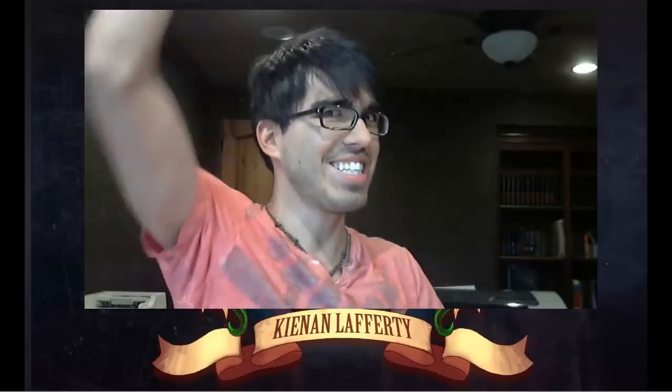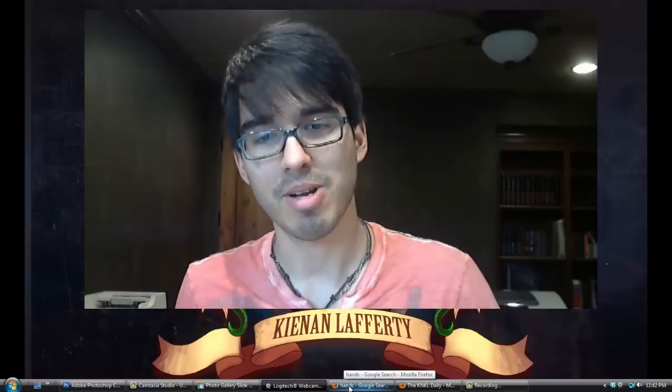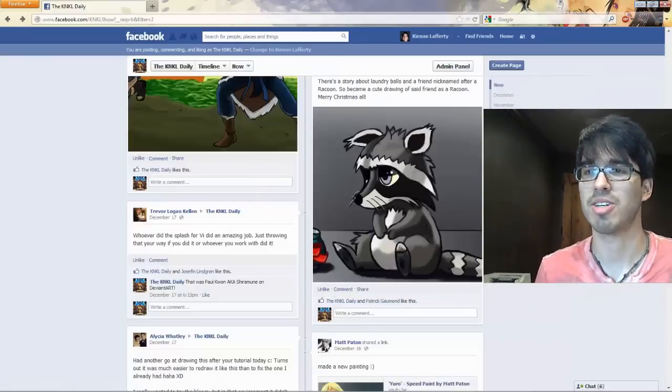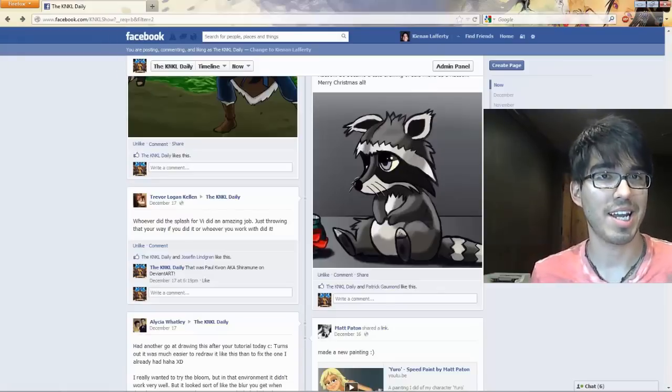Ladies and gentlemen, today is December 29th, 2012, and this is the K&KL Show episode Nintendo 64. And what a fine time for us to be hitting episode 64, because we all know how happy the child was to receive his Nintendo 64 on Christmas. I hope all of you had a great holiday.